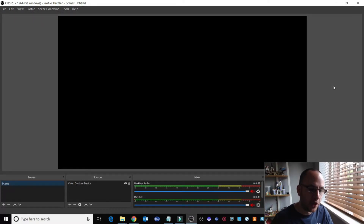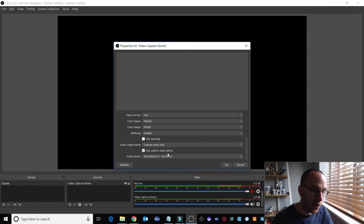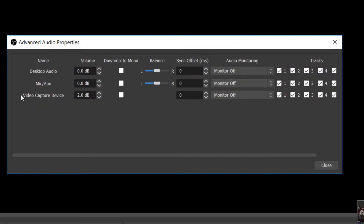I'll show you the OBS setting. Because I'm already recording in another application it won't let me use my video, so I'll just show you the setting. On the side you've got your mixer with all your different audio sources. I'm using the video capture device — the Pro Webcam C920 — and the audio device set is the Yeti Nano. If we go into the settings for that device, you'll see 'Sync Offset Milliseconds'. If I change that to 250, maybe 300 milliseconds, it lines up perfectly.